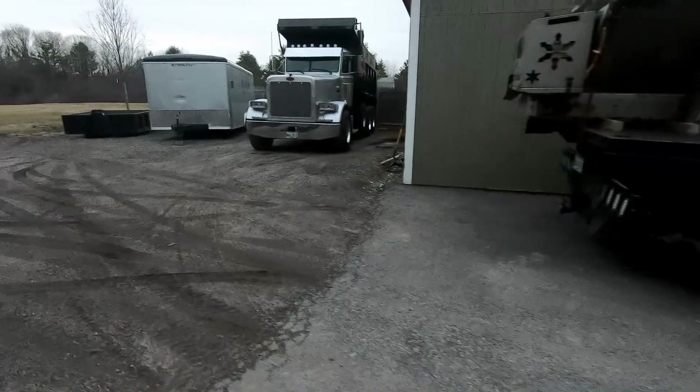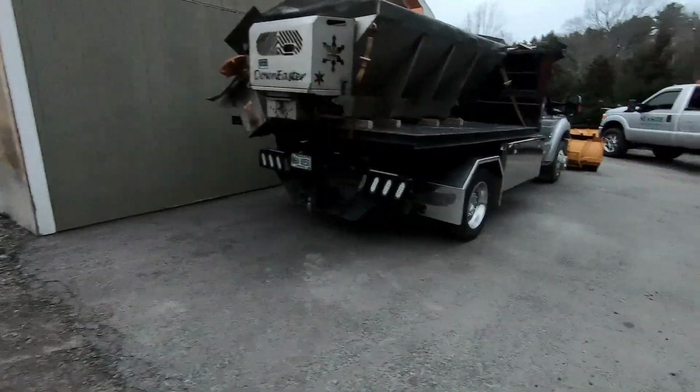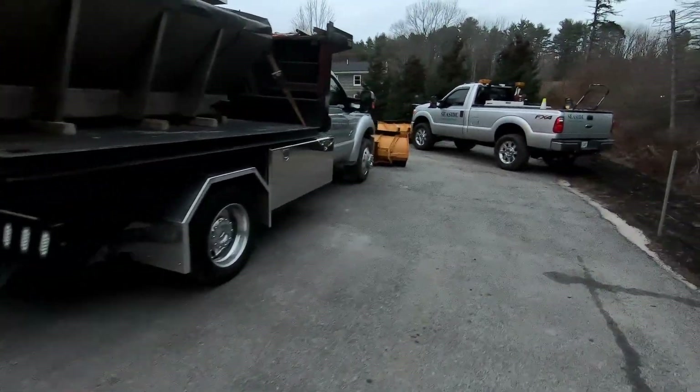Peterbilt's over there chilling. Spreader's on, gotta hook it up. Starting to go through everything — got snow coming tomorrow night.